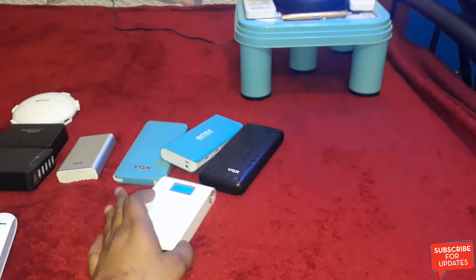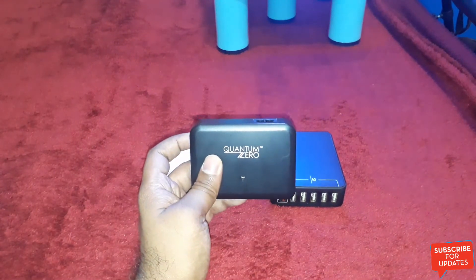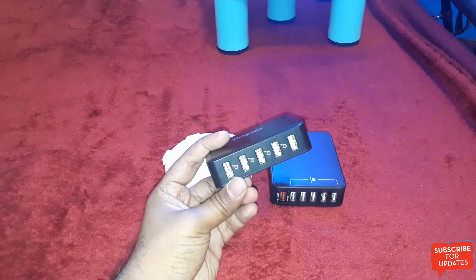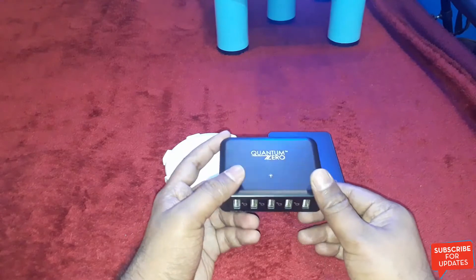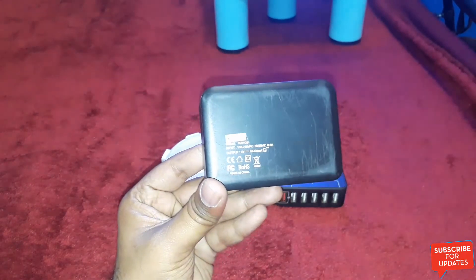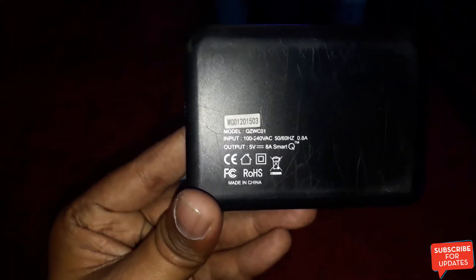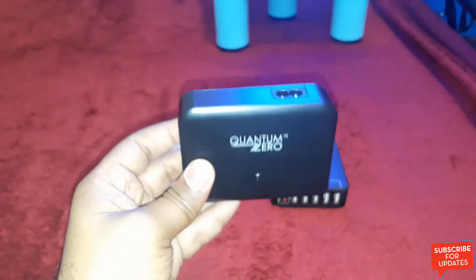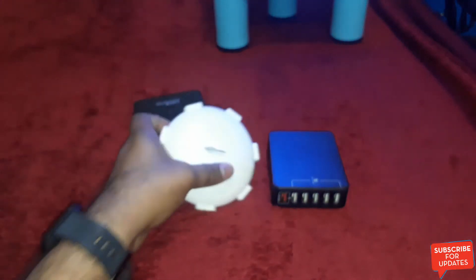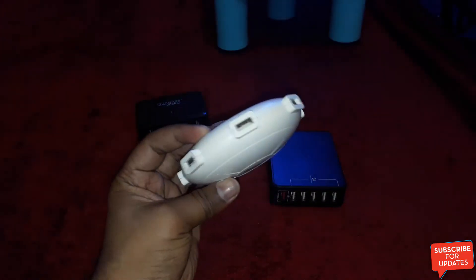And these three are AC adapters. This is the Quantum Zero AC adapter — it comes with five USB ports. The capacity is 8 amperes at 5 volts and it supports Smart Q charging. This is the best AC adapter to charge your mobiles.